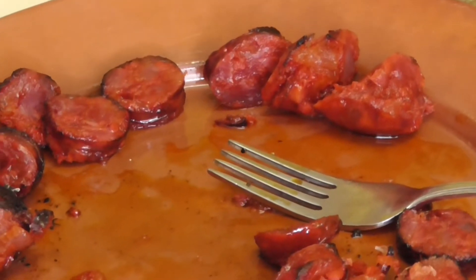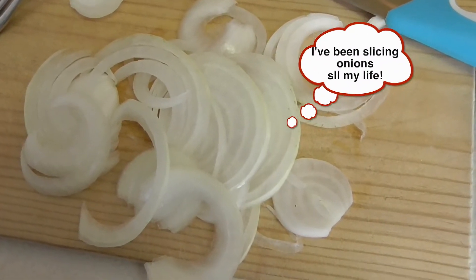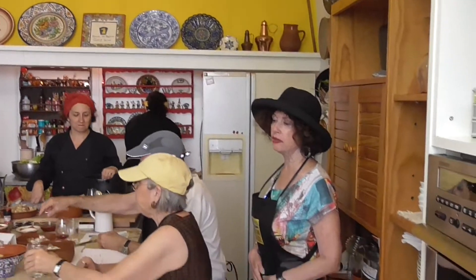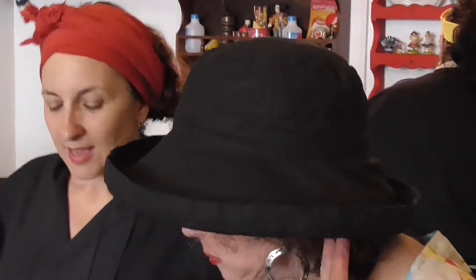It's chorizo. Most of everything starts with garlic, onion, and olive oil. These are my onions — my onions are more juicy. And then we chop it and chop it. I'm going to slice. First thing we put in is olive oil.